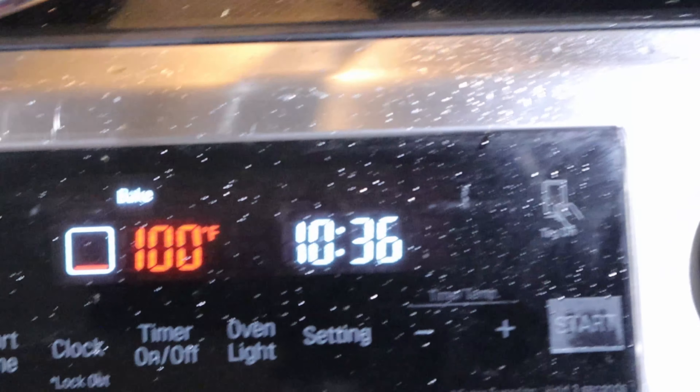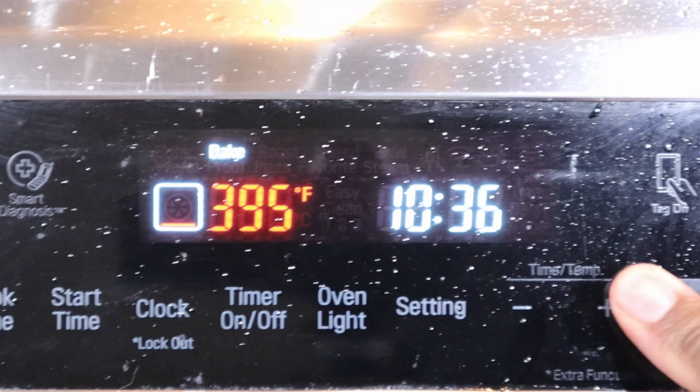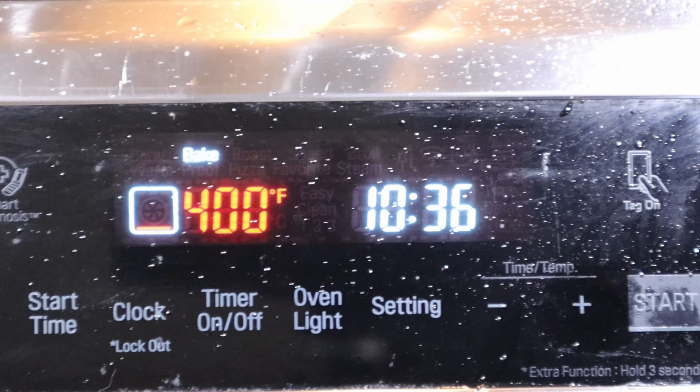Go to your oven and go ahead and start preheating it to 400 degrees. 400 degrees is where you're going to want to be for this steak.